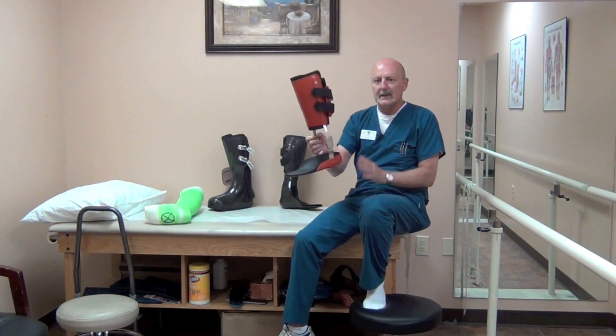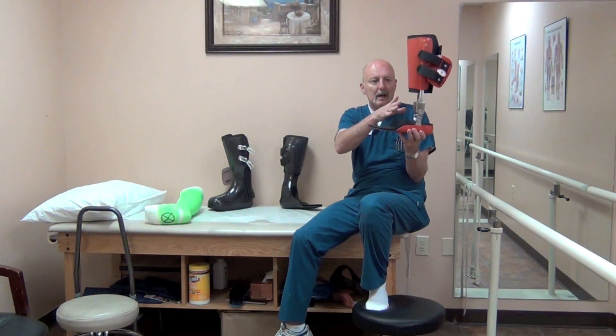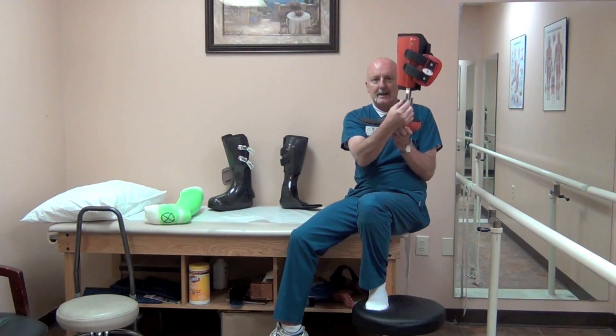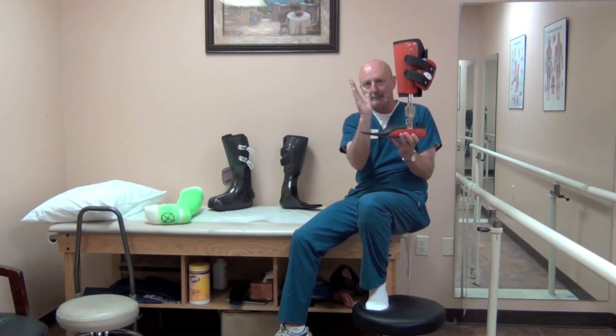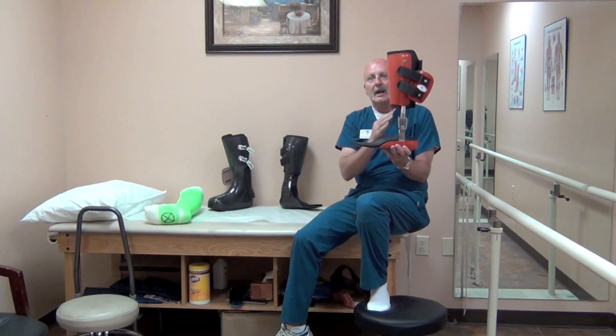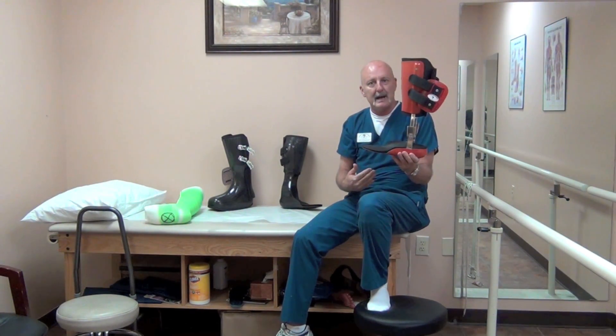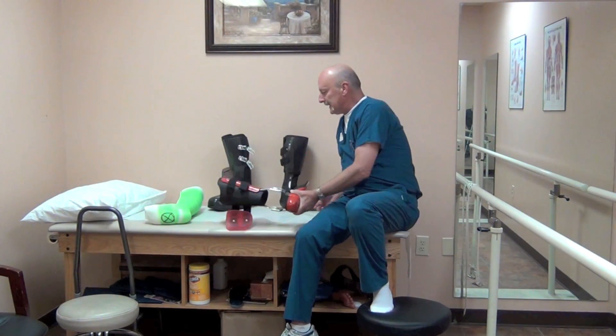This is the design that is going to be most effective. It's a double upright design with dual channels so that we can adjust the angles in dorsiflexion or plantarflexion to fine tune gait. By being able to adjust this, we can establish a better gait pattern individually for the patient.